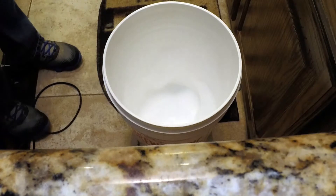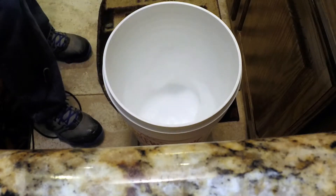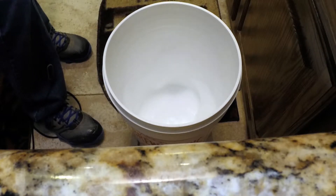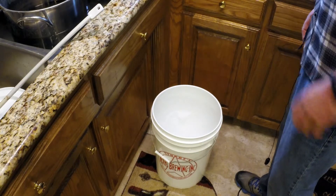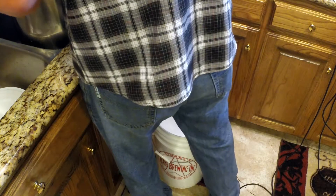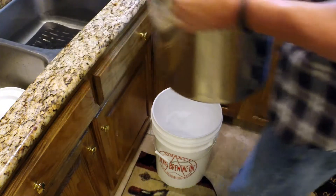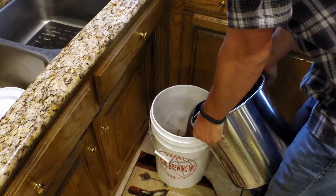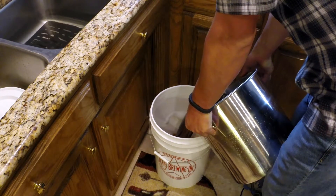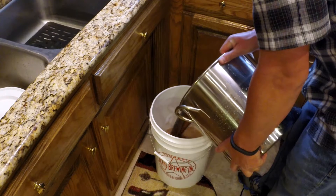Now that we have our bucket sanitized, we're going to add the beer from our pot into the bucket. At this point it's a very good idea to oxygenate your wort — it's very important for yeast to be able to reproduce. Without an oxygenation system, just splash the wort into the fermenter. You might want to do this outside to avoid a mess, but you can see we have a little Star San in there — no big deal.